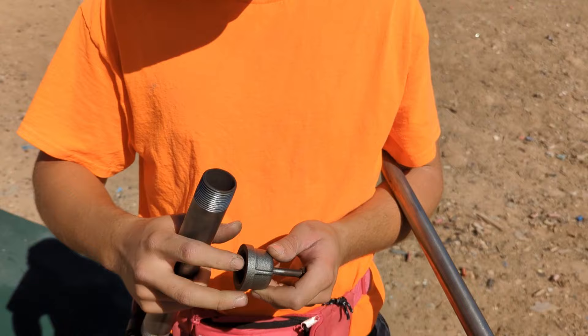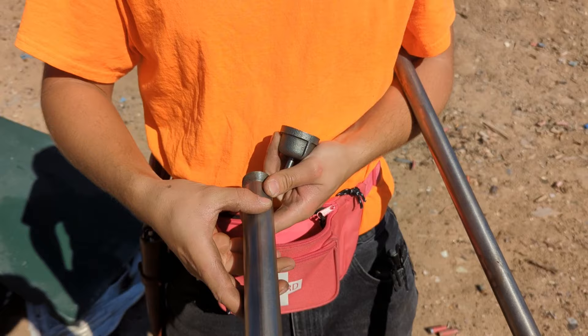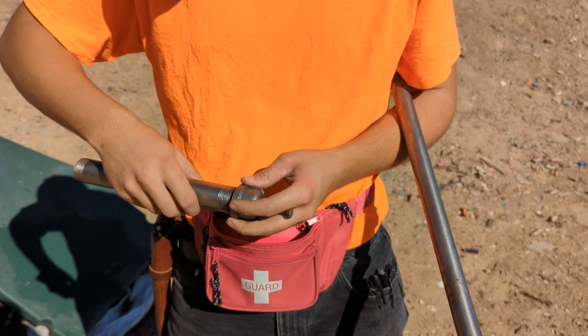So I'm definitely going to weld that plug in. That's in, that's in. When you're test firing these, always check for cracks, especially on the seam of the pipe — that's your weak point. After about three shots, you should be able to fire it with your hands. I'm still not going to put it near my face or anything.